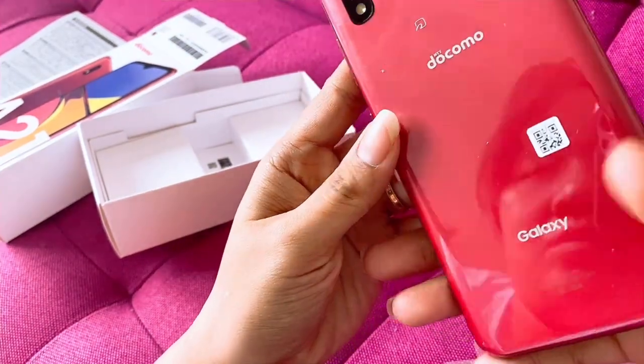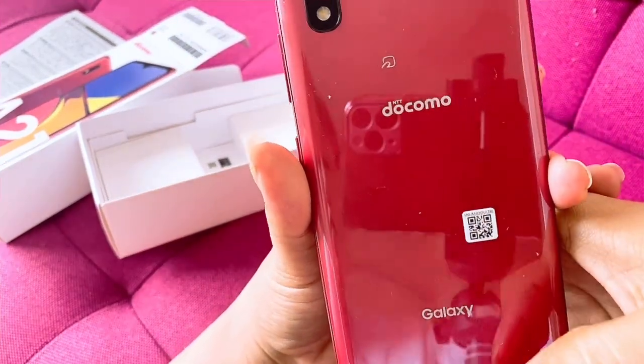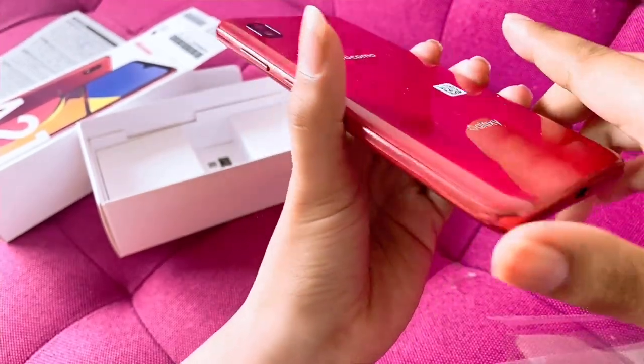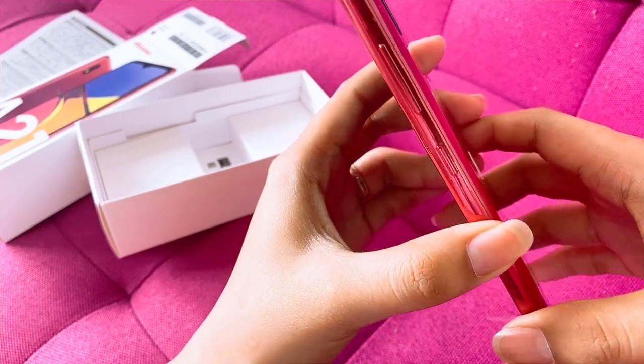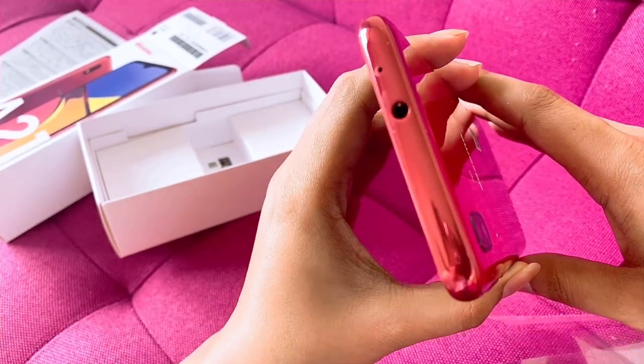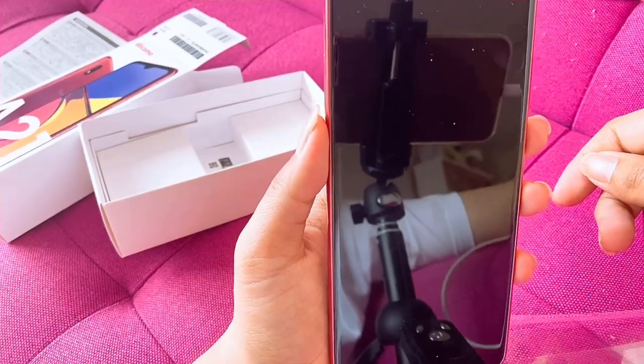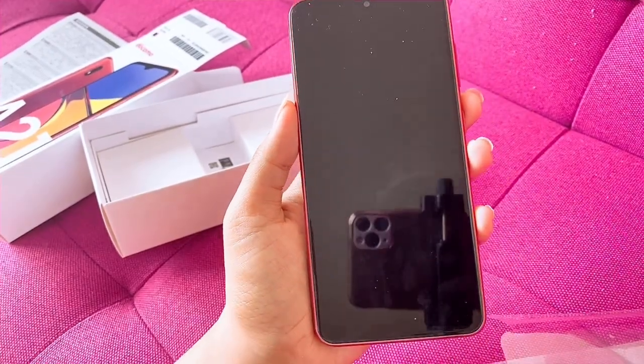So that's the back of the phone, guys. Here is the charger port, and this one is for the headset. Thank you for watching — see you, bye bye!